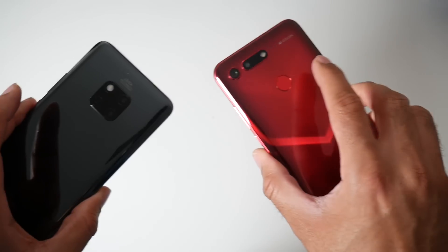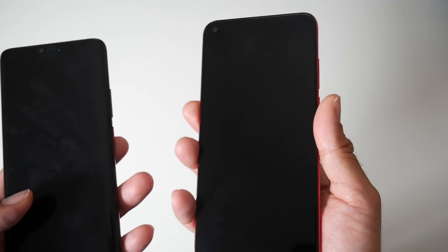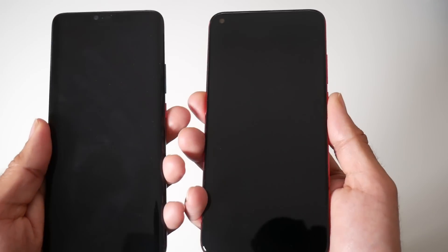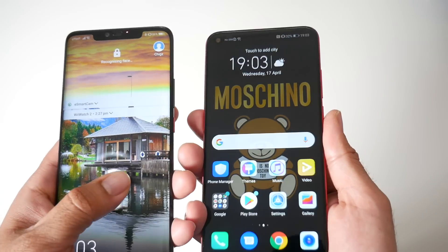The View 20 is on the right, Mate 20 on the left — physical against on-screen. The View 20 is definitely a split second faster, but they are both very, very fast.